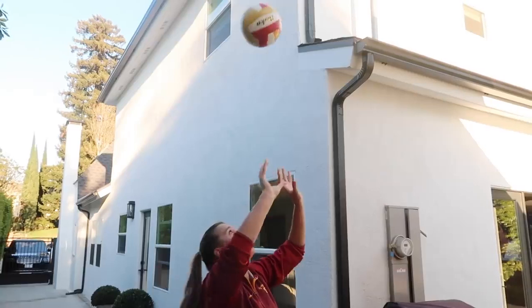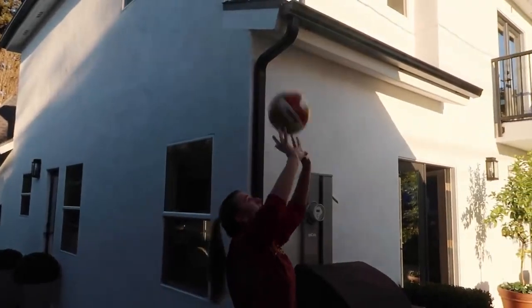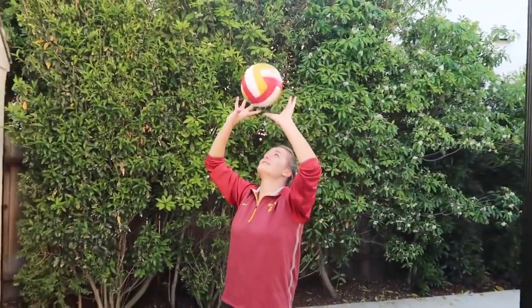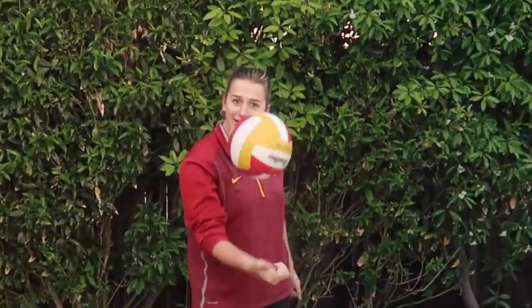You can also set to yourself. Fun fact — I have terrible hands as you can see. That was my weakness. But if you're a good setter you can just do this — set to yourself. So the very first thing you can do is play with yourself, just getting touches in solo.